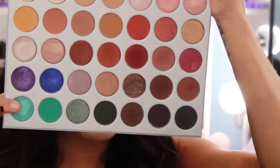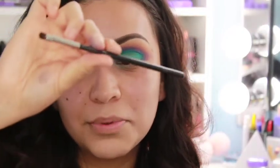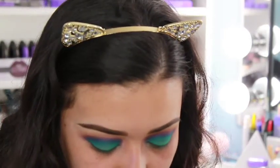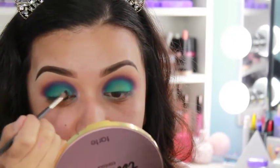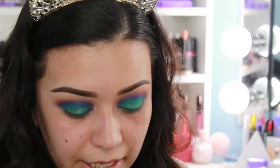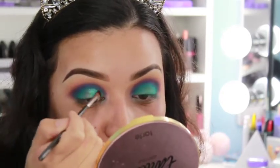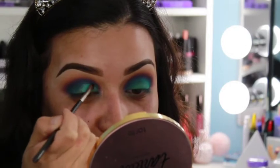Now I'm going in with this shimmery teal and I am going to wet my brush because I don't know what to expect. I'm wetting it with the MAC Fix Plus and using this MAC 228 brush to apply it. Let's see how this works out — she's pigmented and beautiful! I'm going ahead and applying it all over on top of that matte teal we had applied first.